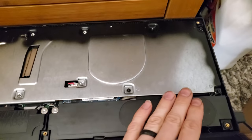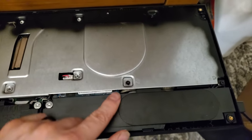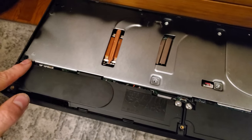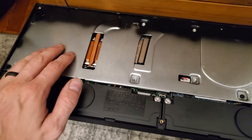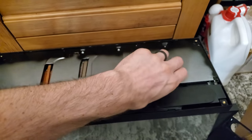This second cover has a couple more screws — you've got one, two, three, four on this side, five and six on the other. All Phillips head, you can use the same bit as before. With the screws removed, this plate just lifts straight up.